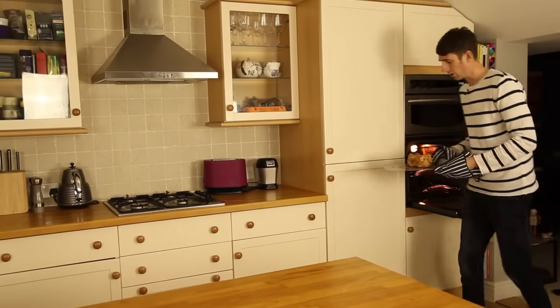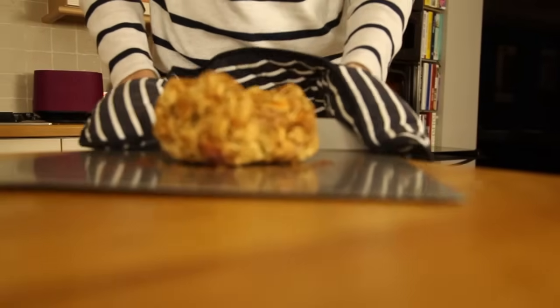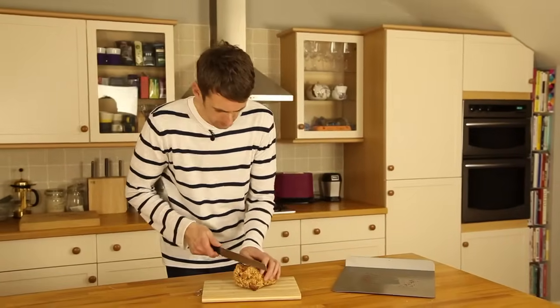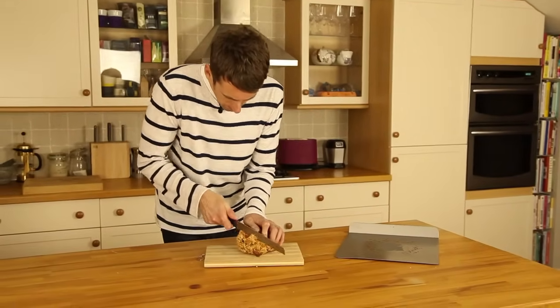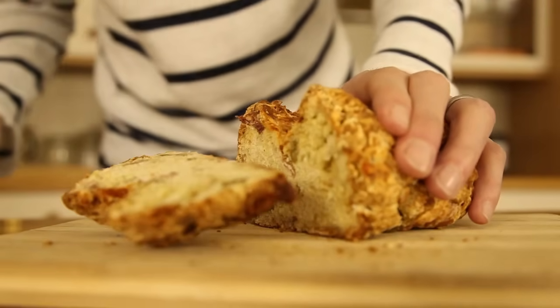That's looking great. It's actually had a little over 20 minutes, probably about 25 minutes. But what you're looking for is to be nice and golden brown, just like that is. So there we have it — my pizza-inspired quick bread. Give it a go, play around with your own flavours, you're going to love it.